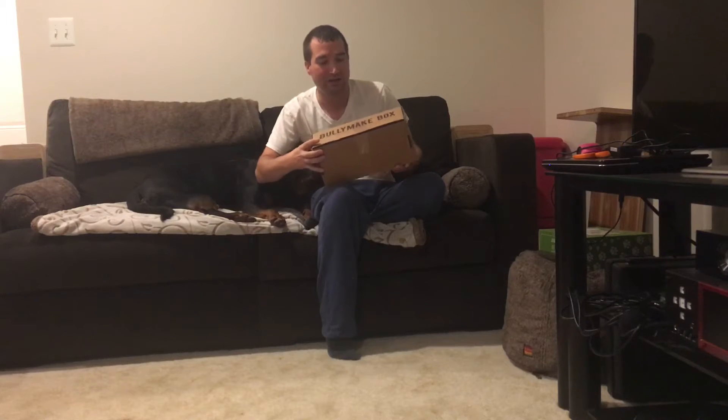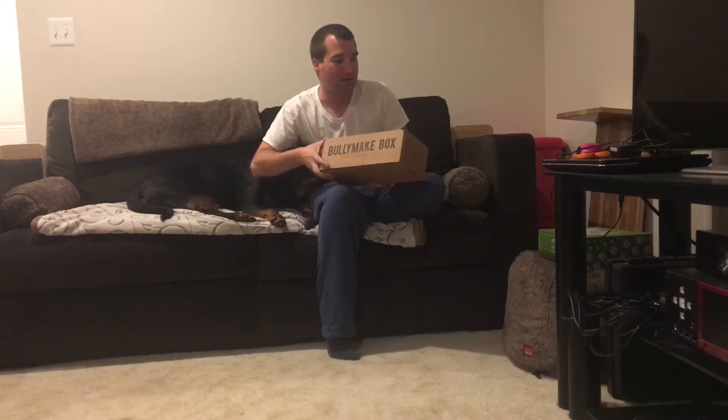So every month I do different box openings. This month, again, my Bullymake box came. So I do Bullymake, BarkBox, and PawPack to show you guys the difference between them.